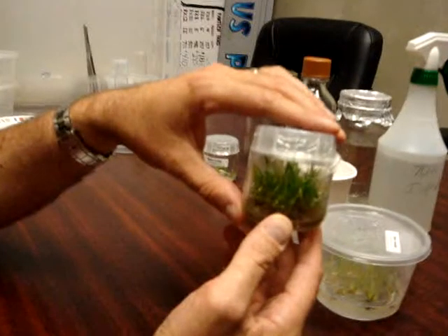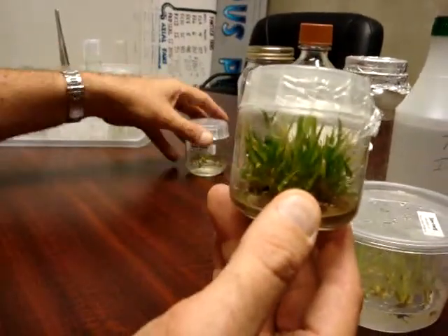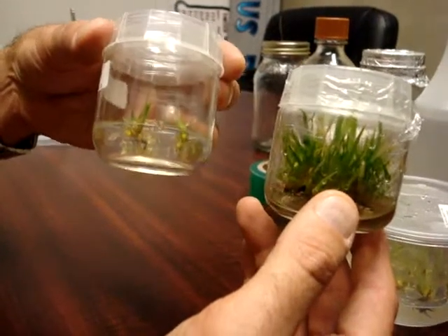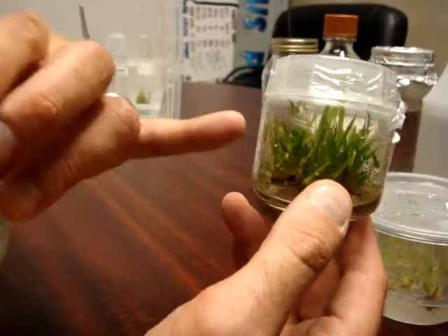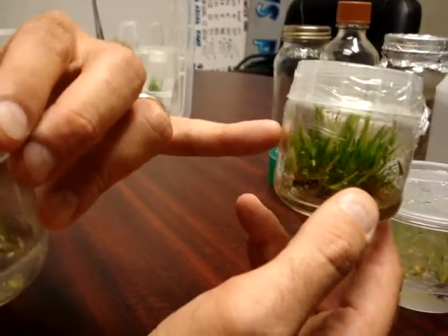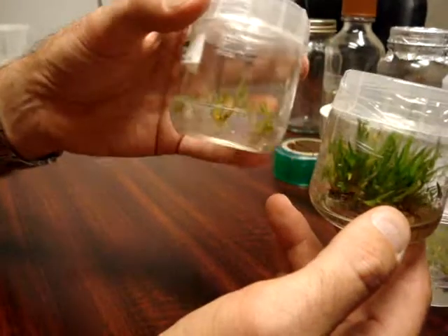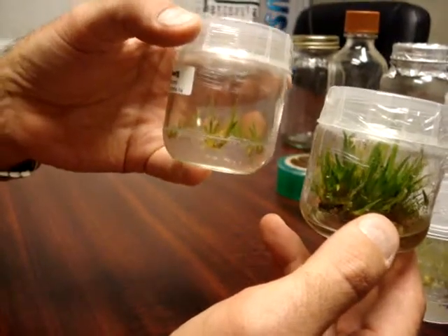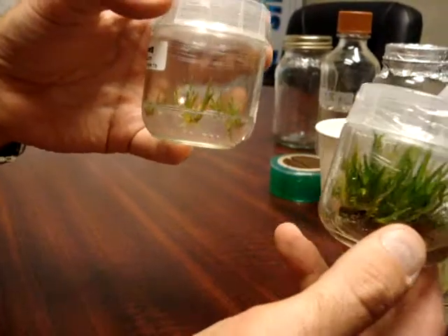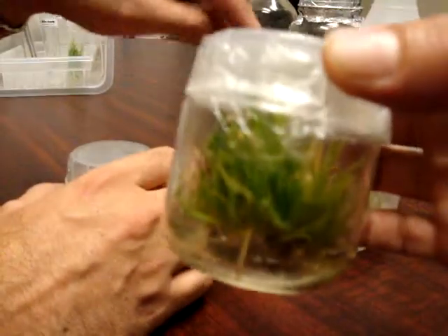This is the end product of a multiplication jar. This jar started just like this about five weeks ago. When it has grown to this size — and this is our target, this is your goal — we are going to take a few cuttings from this plant to make a brand new jar. This has the multiplication hormone on it and will go back on the shelf. The rest of the plants — which you can see is many — will all be separated, divided on a plate, and planted into a tub.